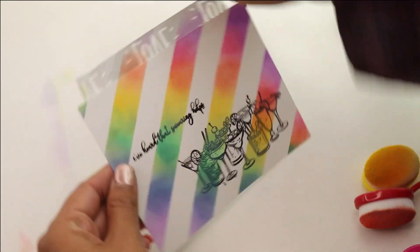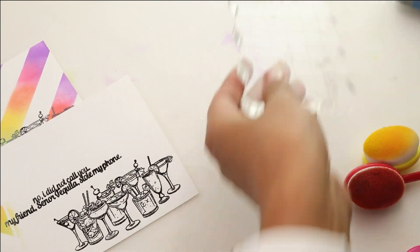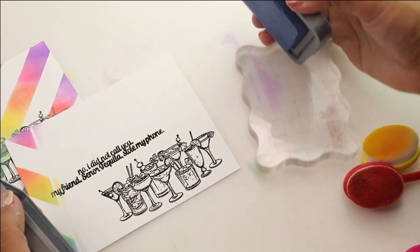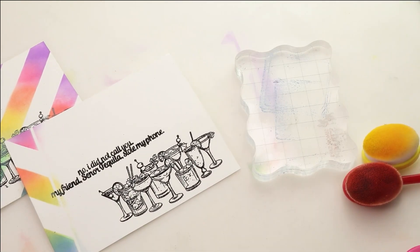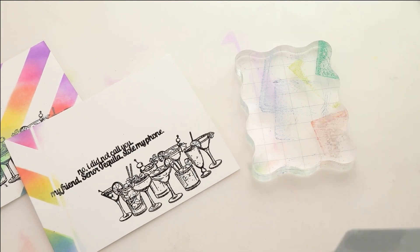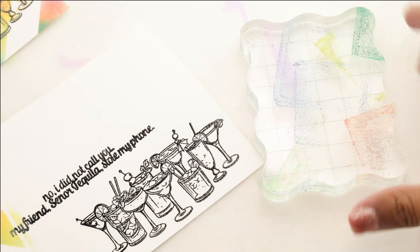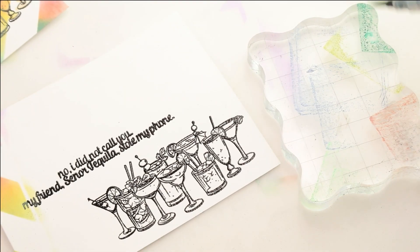I'm going to remove the stencil and take off that washi tape, and now we're ready to color our card. For the first card, I'm going to bring in the same colors of Distress Oxides. I'm stamping them directly onto an acrylic block, which allows you to grab that color, create a watercolor base, and then color your image — it's going to color coordinate everything very nicely.